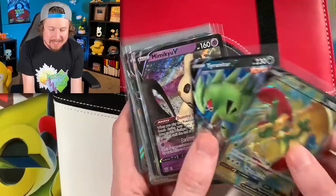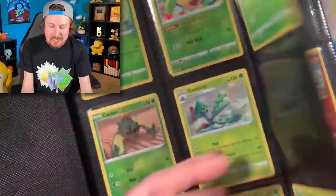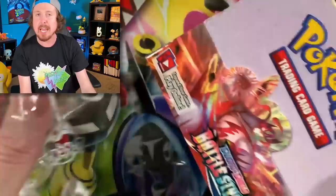Once I have all the commons, uncommons, rares, and reverse holos inside the Battle Styles binder, I start adding in all the ultra rares. I saved that step so we could do it together today. Here's the binder, but we need to acquire more Battle Styles cards first, so we are going to open up an entire Battle Styles booster box. Let's go ahead and get started, then we'll add in all our ultra rares.